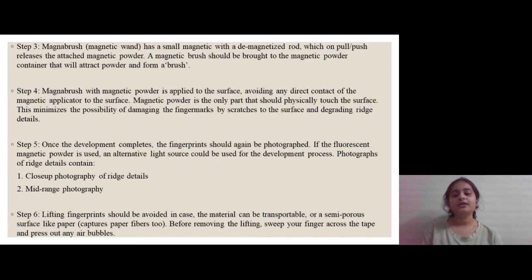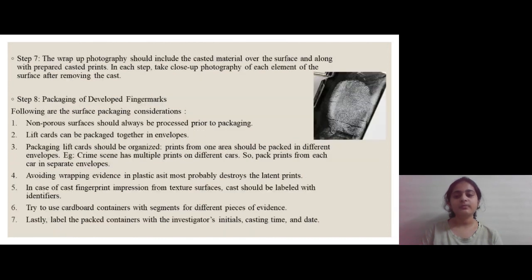Step five is photography again after development. Step six is lifting fingerprints, which should be avoided in two cases: if the material on which the fingerprint is located is transferable or transportable, and if it is a semi-porous surface like paper. Step seven is the wrap-up photography, which should include the casted material over the surface along with prepared casted prints. Step eight, the most important, is packaging of developed fingerprints, with seven points one should consider.